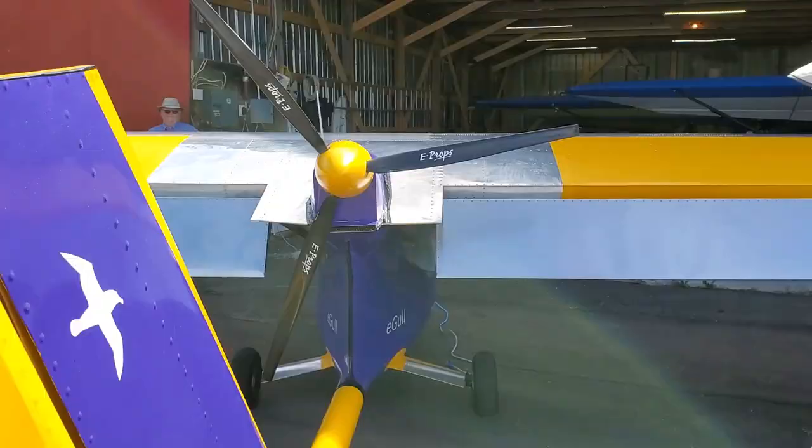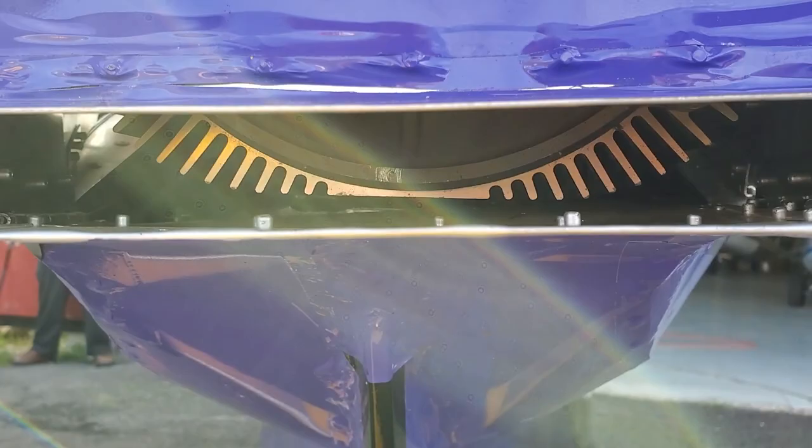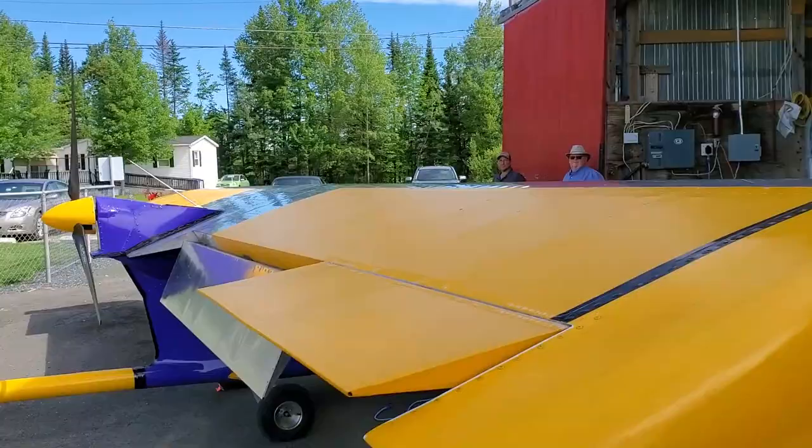Want to see the motor? Take a little peek in there — you can see the fins. That's the motor from the Zero motorcycle, which gives you an idea of the size — basically a circular unit about this big. It's not very heavy. So while the battery is 140 pounds, the motor only weighs about 20 pounds. There's a belt drive with a reduction drive, and it has an adjustable-pitch e-prop. Full carry-through spar on the wing — no folding option.